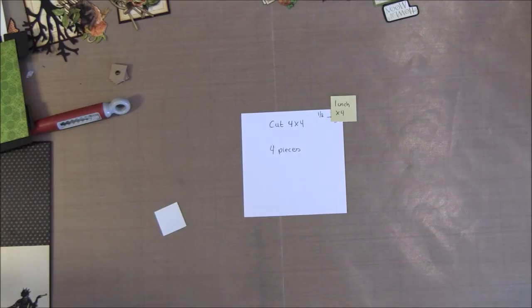Hello everyone, it's Anna from Anna's Paper Creations and welcome back to part 11 on how to make an 8x8 mini album.